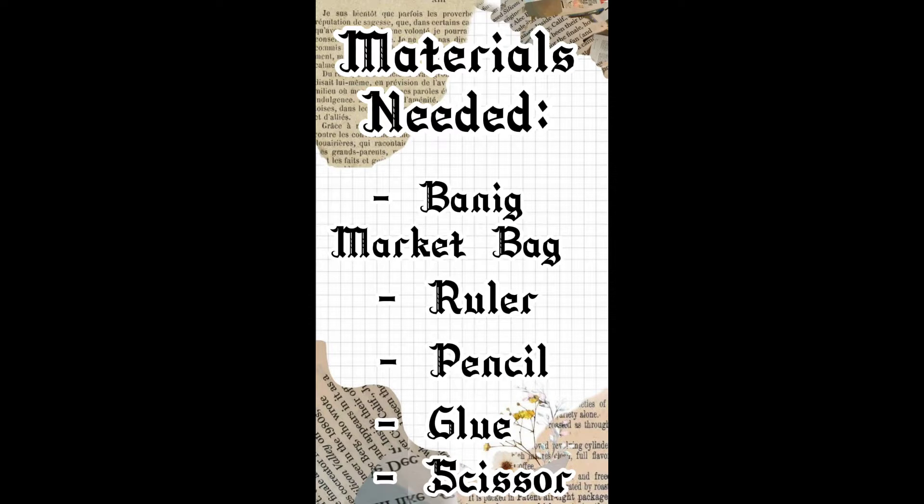Materials needed: Banik market bag, ruler, pencil, glue, and scissor.